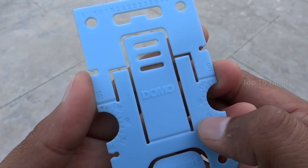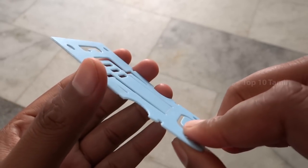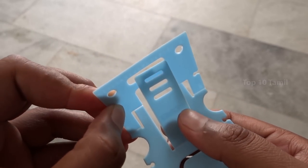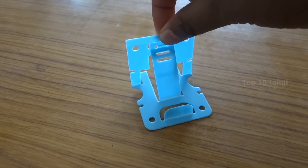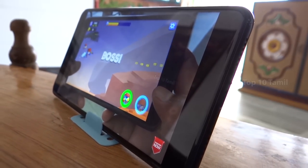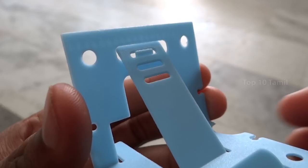We can use this for protector measurements. We can pin this product and use it. There is a central adjustment option on the top side. If you put this stand up and put your mobile to play video in this stand, you can use it as a mobile table stand.